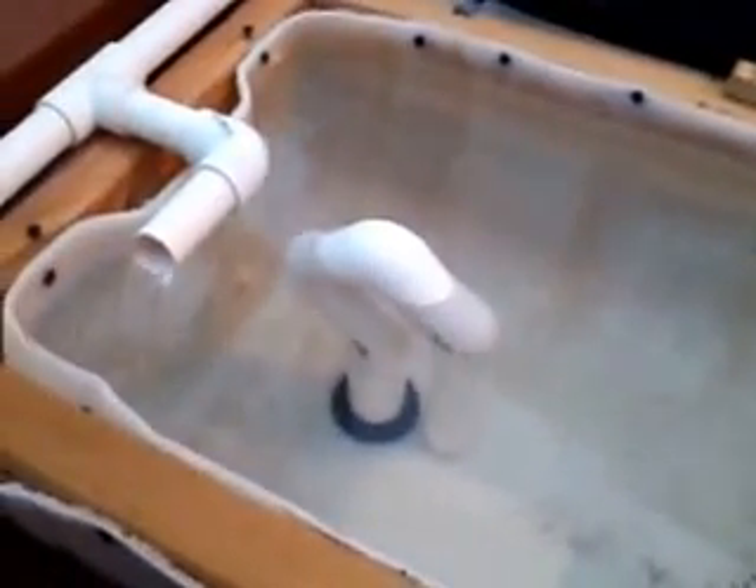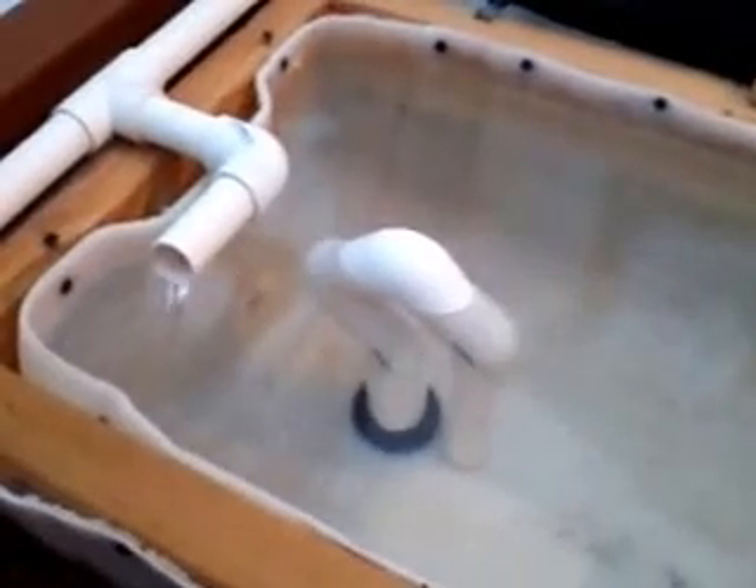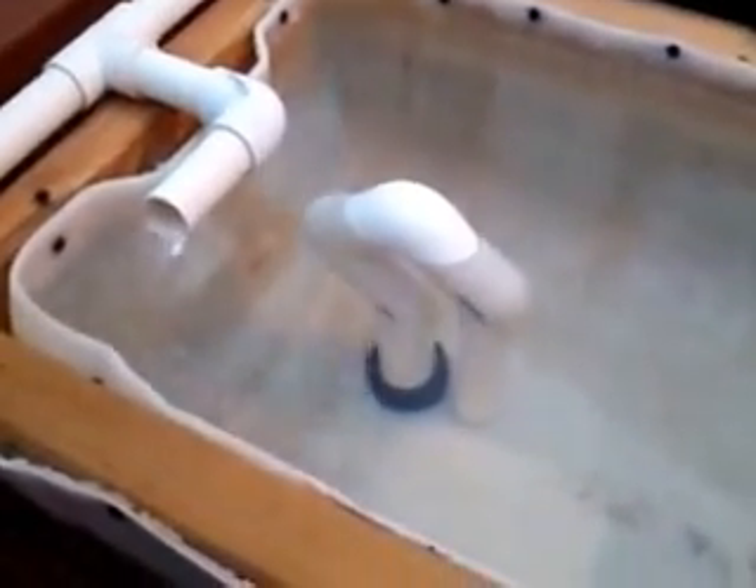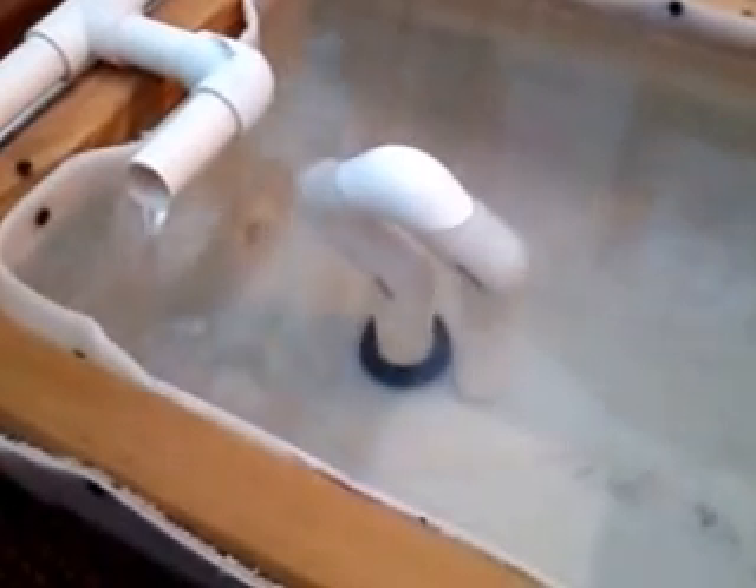This is a 15-gallon tank with an example of a simple auto siphon made out of one-inch PVC pipe. It's getting ready to drain.